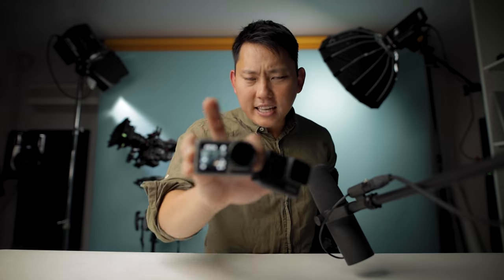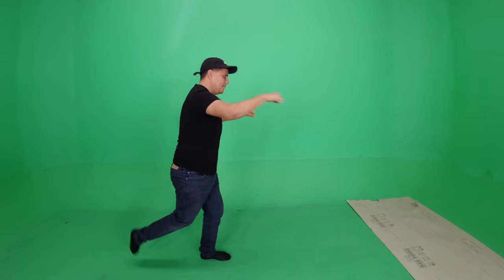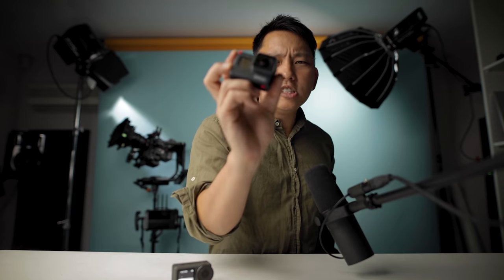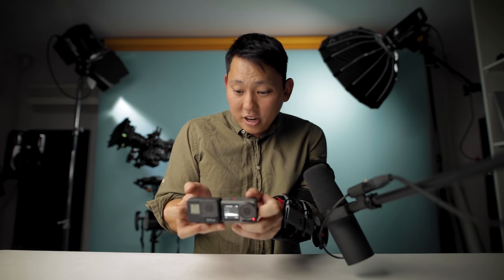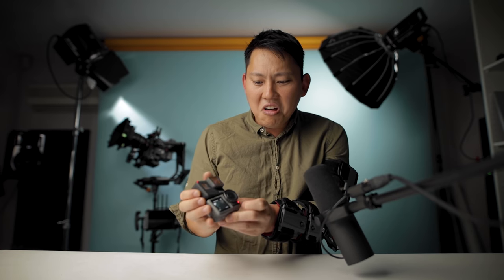Overall, I think the Osmo Action is awesome because it has that front screen — that's probably its best feature. But as a pure action camera, the GoPro Hero 7 just has so many more practical features for what I want to do. That is why I would still go for the GoPro Hero 7. Maybe the Hero 8 will have a front screen. Which one would you rather have? To enter the giveaway, all you have to do is be a subscriber and leave a comment telling me which one you'd rather have and why — a random comment selector will pick a winner. Both cameras have been recording nonstop for an hour and seven minutes, so battery life is pretty decent on both.